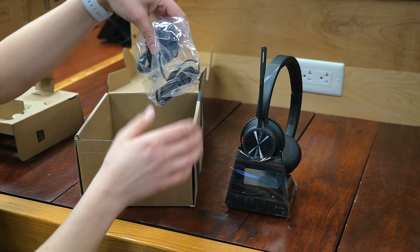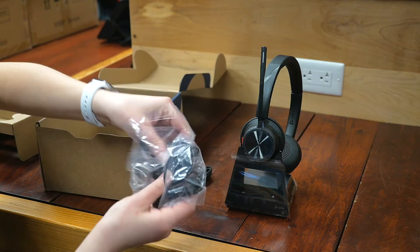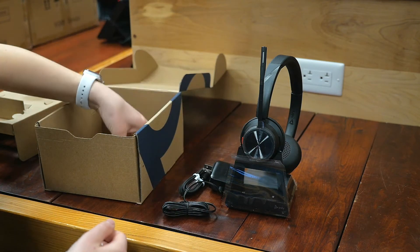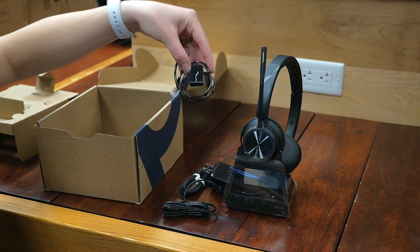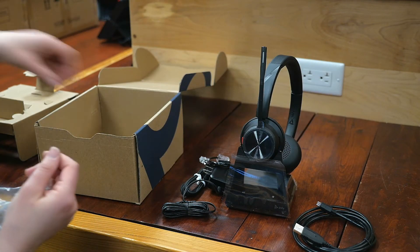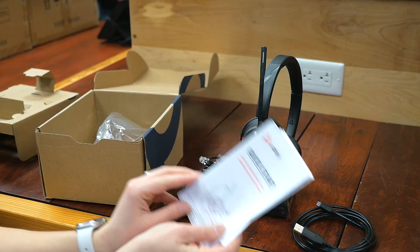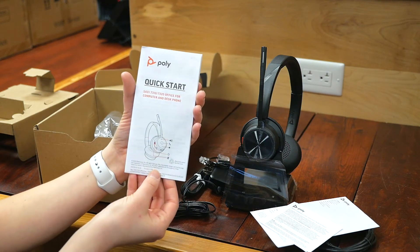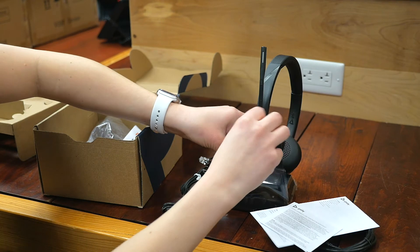Here's your power supply, here's your connector, extra cords, and as always there's a great quick start guide and some other documents. And let's look at some of the features here.